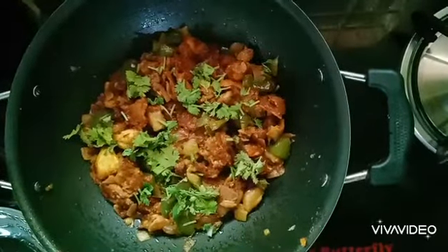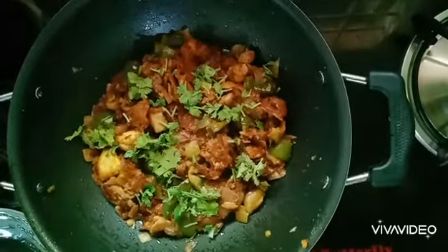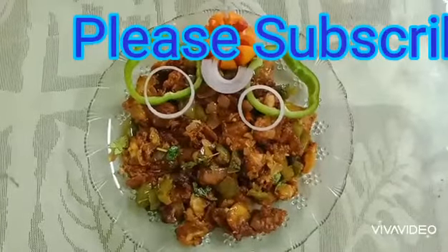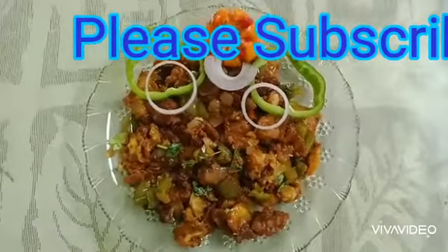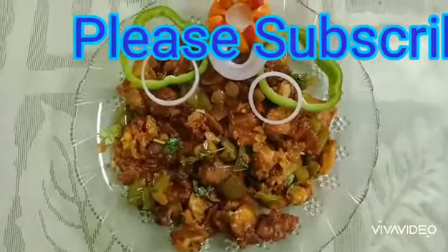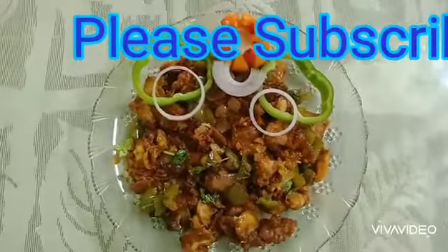Now we are ready to decorate the corn flour dish. Thank you so much for watching and subscribe to our channel and like this channel. Thank you.